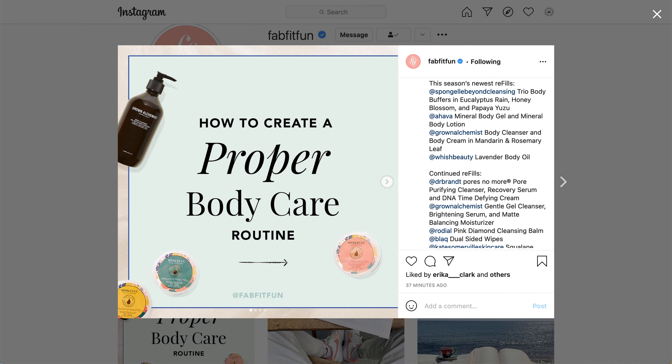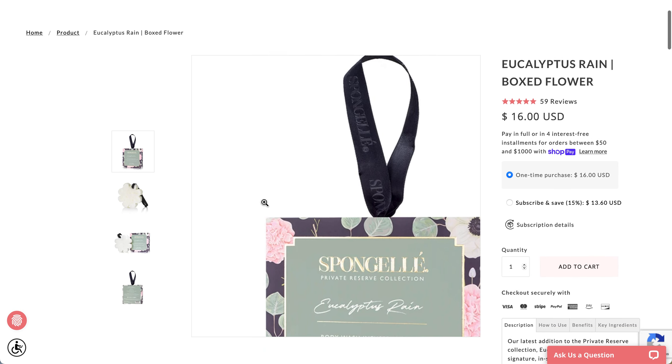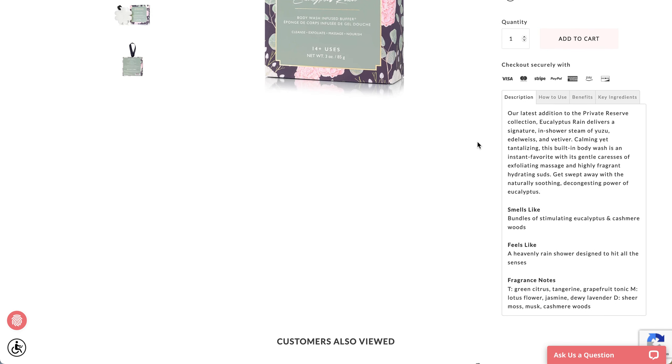For Eucalyptus Rain, I wasn't able to find the circle version in the photos — I could only find the flower ones, which are a different size with more uses. The description says it smells like bundles of stimulating eucalyptus and cashmere woods and feels like a heavenly rain shower. Fragrance notes: top is green citrus, tangerine, grapefruit tonic; middle is lotus flower, jasmine, dewy lavender; and the base is sheer moss, musk, and cashmere woods.